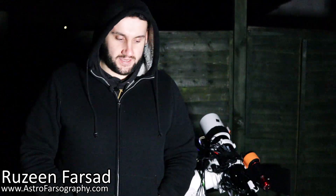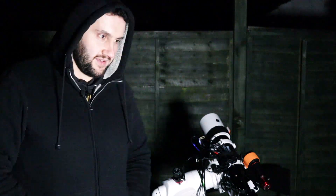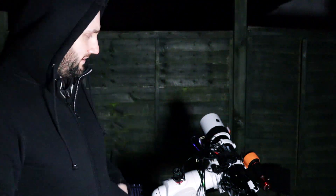Hey everybody, it's Rosie here for astrophotography. Tonight is quite a chilly Monday night — I think it's like one degree out at the moment. It's been three or four weeks since I last was able to get out; it's been too long since I last made an imaging vlog.